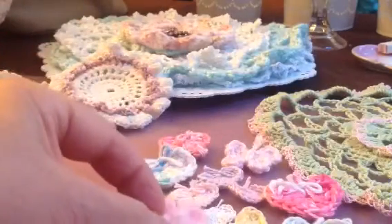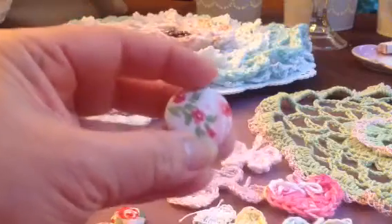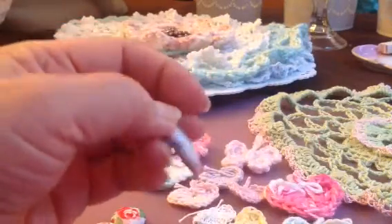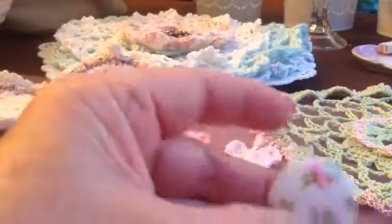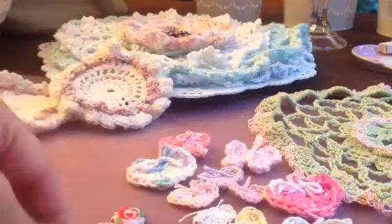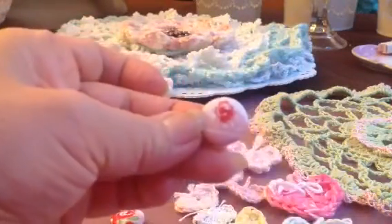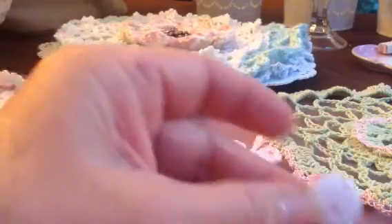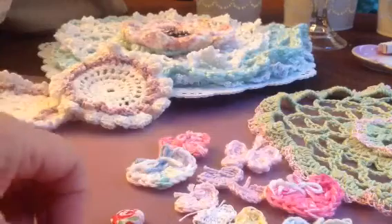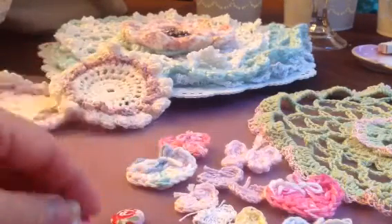Daiso has a kit as well as Michael's, but Daiso's kits are only $1.50. I love this pattern. I made one of those and the smaller ones. You don't need that gun thing, and with thin material it works out fairly easy to make these.